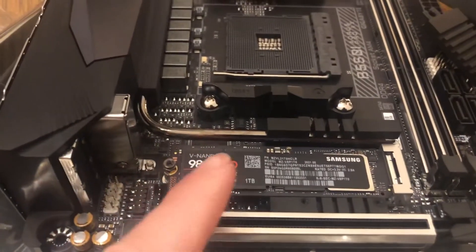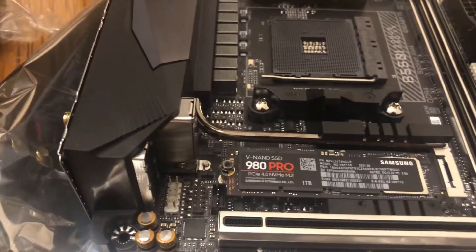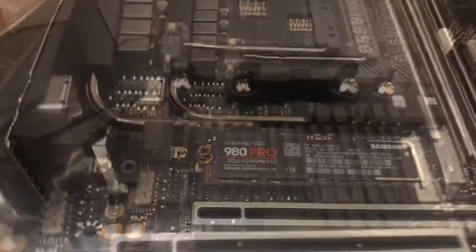Be very careful — you don't want to ruin a $200 SSD. Don't go crazy with tightening this screw; I don't recommend it anyway. Do not tighten that too hard.